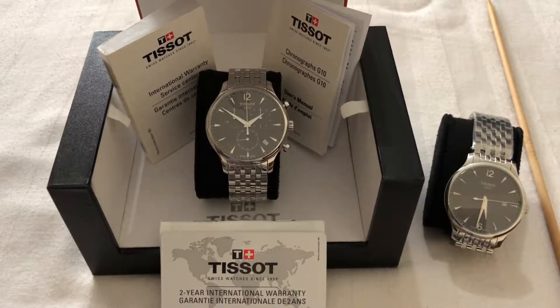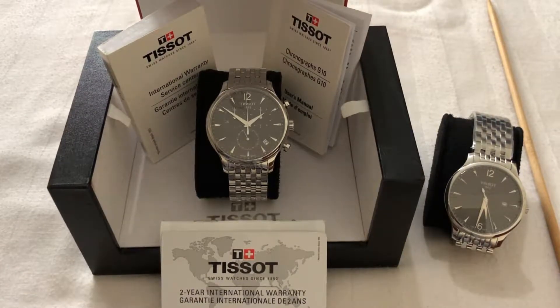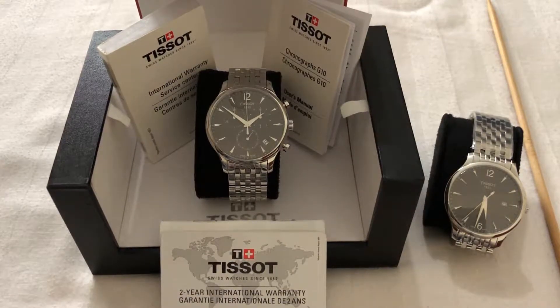Good morning dear friends, welcome back to Sanchiva's watch collection. Today I'm going to discuss the chronograph TO6317 Tissot stainless steel classic chrono watch. In my previous episode part 1 I discussed the history of chronography, and today I'm going to discuss the theoretical and mechanical part of a chronograph watch.